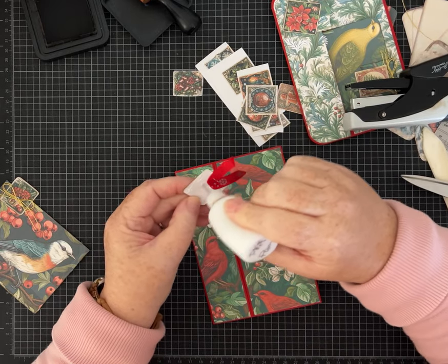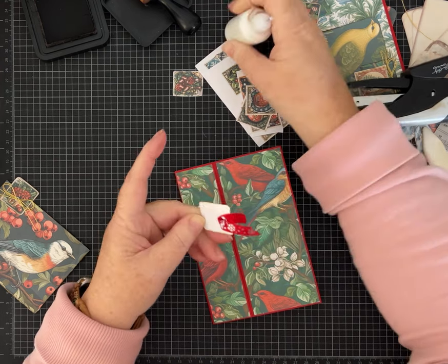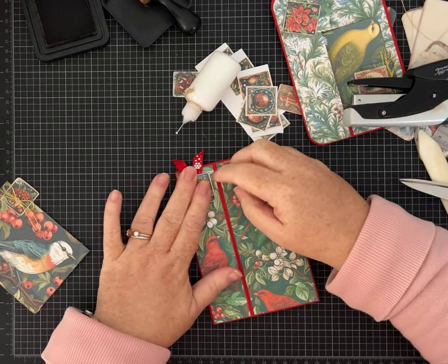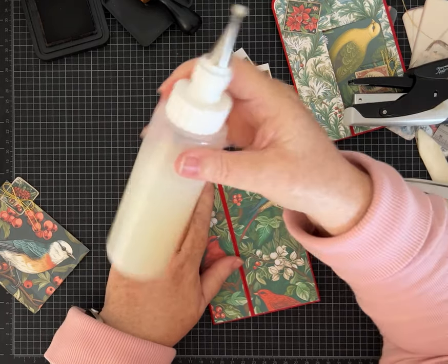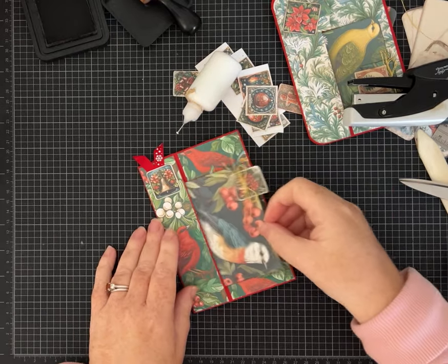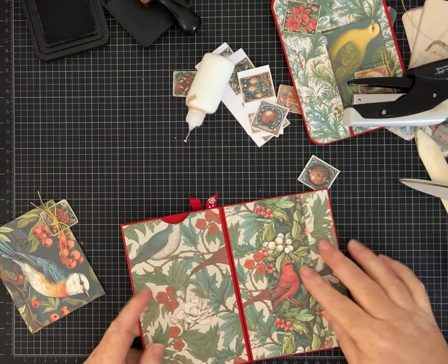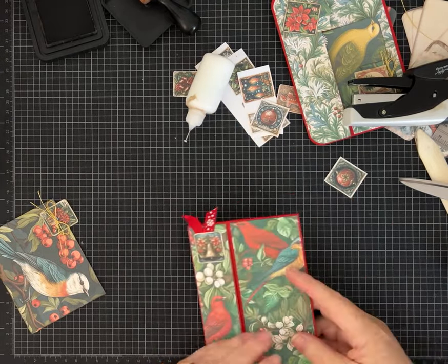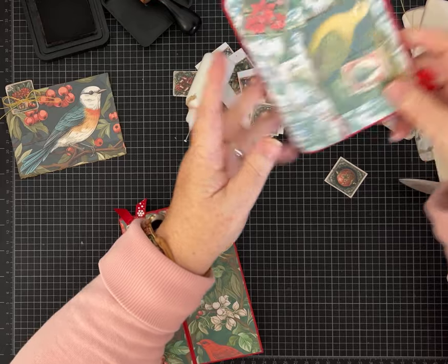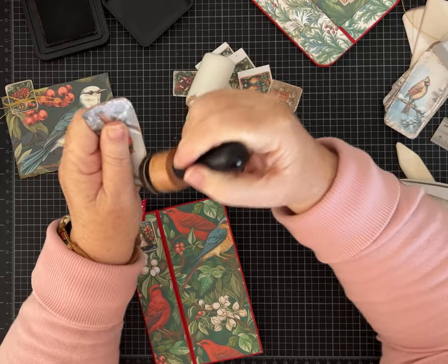I'm going to staple my little ribbon and then glue it down — lots of different ways to attach ribbons and bows. If you don't want the staple, you could use two-sided tape or a fabric fix glue to glue the ribbon. Now we need things to go in all the pockets — let's make one more piece of ephemera out of some of the papers, and then I may ink a few of these little bird tags.